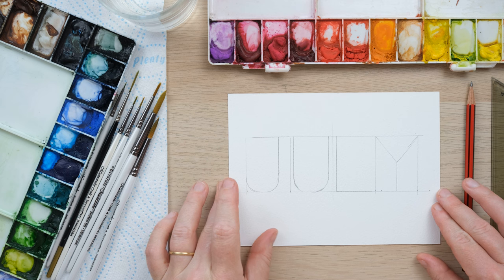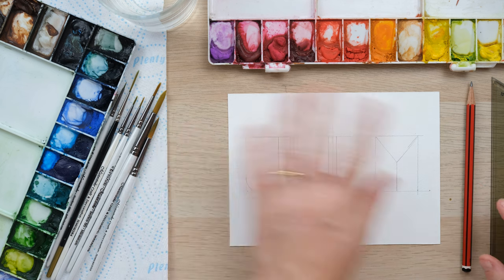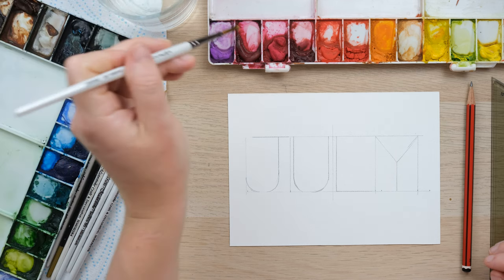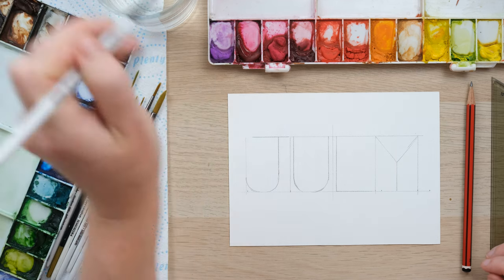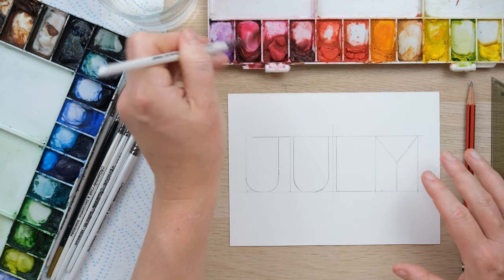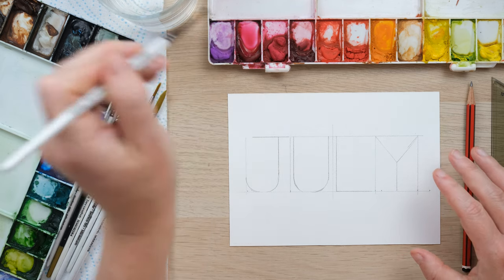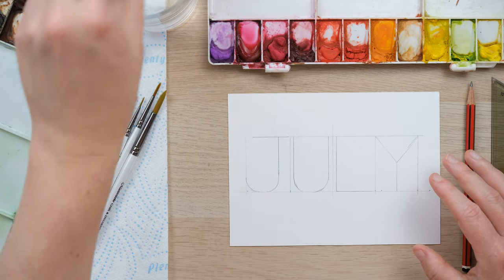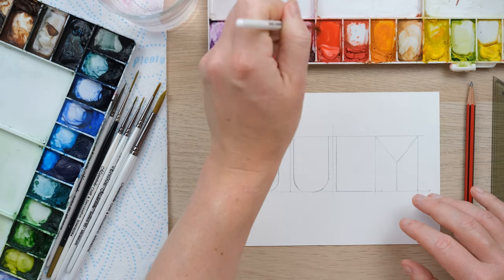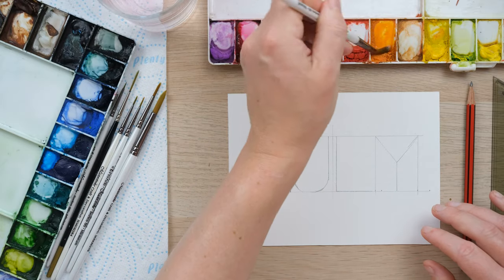The next step, if you're painting at home, is to give this all a nice light rub out, because we want the pencil to be nice and faint. That is half the skill, half the trick really, of getting your pencil to disappear — rub it out to the point where you can only see it faintly before you've even started painting.